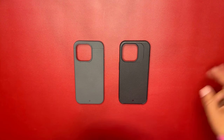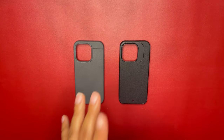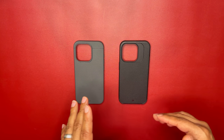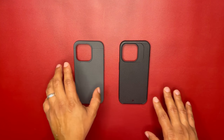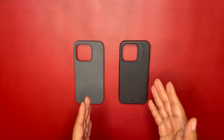Both of these have ShockLight, which is Kadabe's proprietary polymer — essentially a flexible TPU that both cases are made of. They're both minimalistic cases, though they do have a few things that make them different.